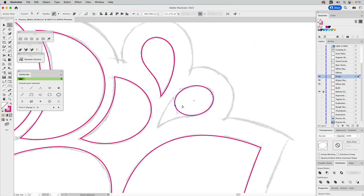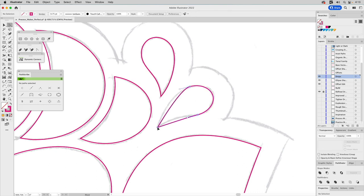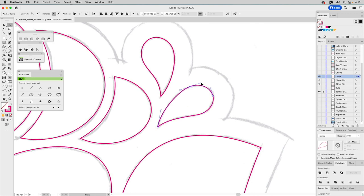For a drip shape, I start by creating an oval. I select the anchor point, convert it to a corner anchor point, reposition it, then switch to the anchor point tool and pull out to access the bezier handles. I finesse the shape — it doesn't have to be a perfect circle since it's a drip. That's how I create a drip shape: start with an ellipse because it's easier to work from.